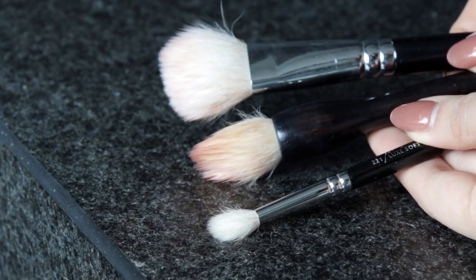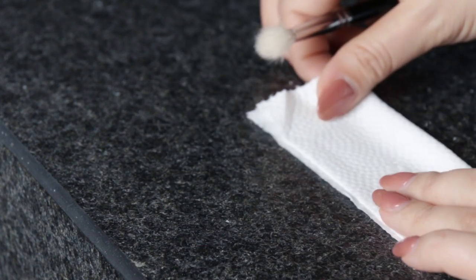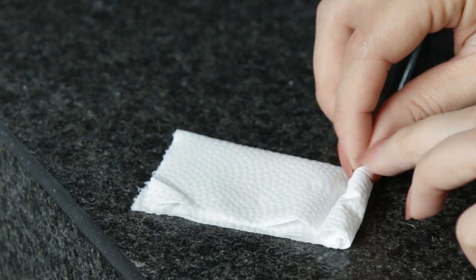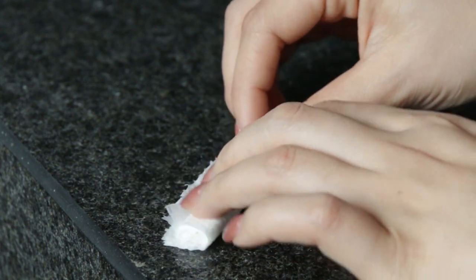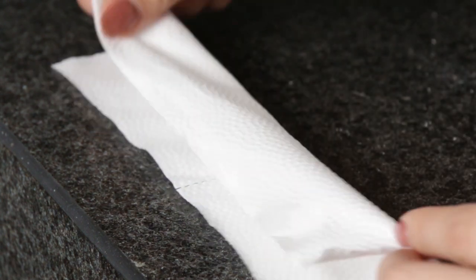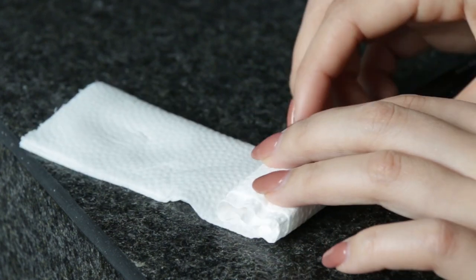Once my brushes are nice and clean and before I leave them to dry, I actually like to make a little guard for them — and that's where the toilet paper comes in handy. Sometimes when you wash your brushes, they can sort of flare out a bit, so this is a good trick. I fold a piece of toilet paper and wrap it around my brushes. This helps keep all the hairs nicely condensed together so they don't fray out, and it saves you money because you don't need to buy those brush guards. I tend to do this extra step for brushes that are more fluffy and may lose their shape easily once washed.